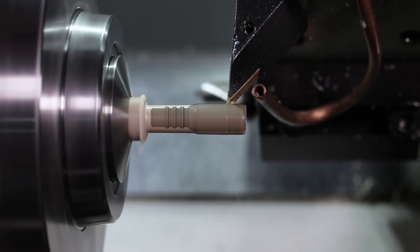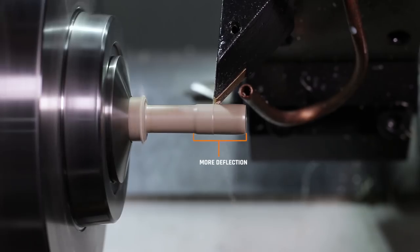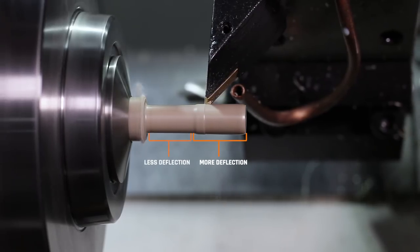You can also see a taper in the part from that deflection — more deflection out towards the end, and less deflection as it moves towards the spindle.